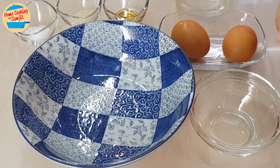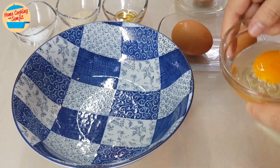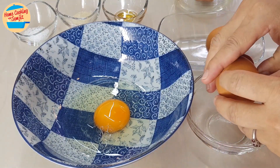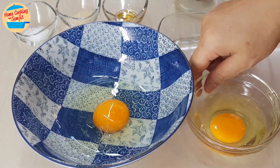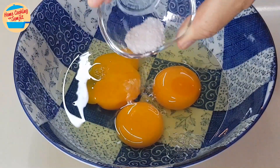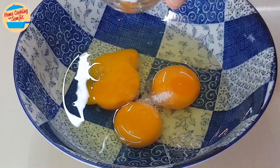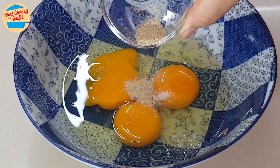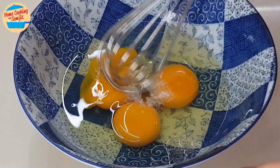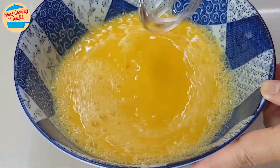Start with cracking the eggs. Crack all 3 eggs and put them in the mixing bowl. Put in 1/4 tsp of salt, 1/4 tsp of pepper, and 1/4 tsp of sesame oil. Beat the eggs until well combined. This should be enough — put it aside.